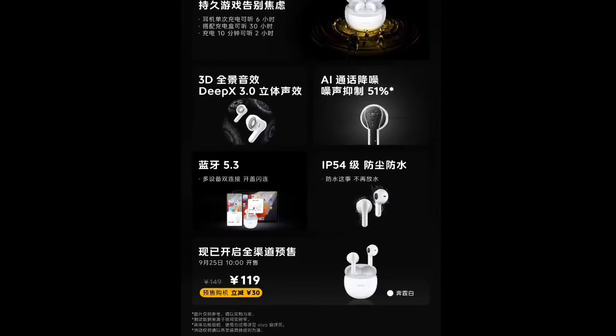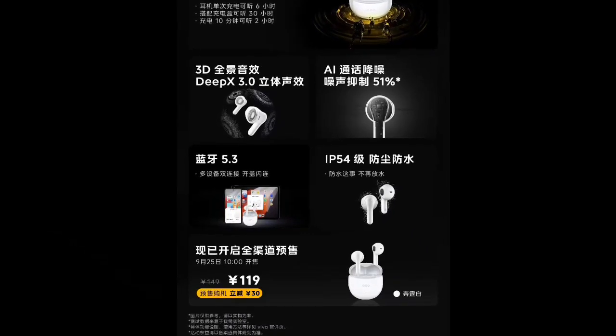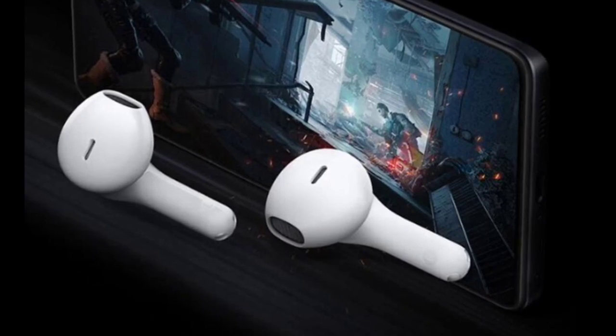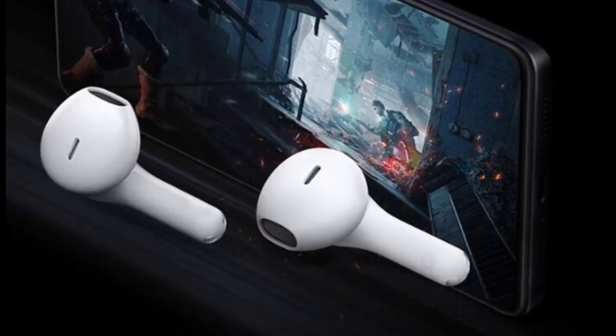On a single charge, the earphones offer up to 6 hours of playback, and with the included charging case, the total battery life extends up to 30 hours. This is coupled with a fast charging feature, enabling 2 hours of playback on a 10-minute charge.